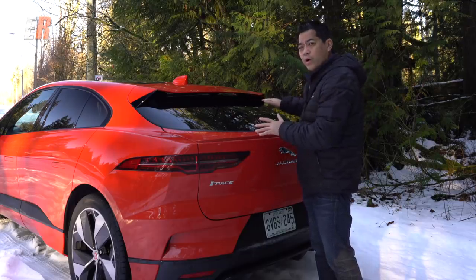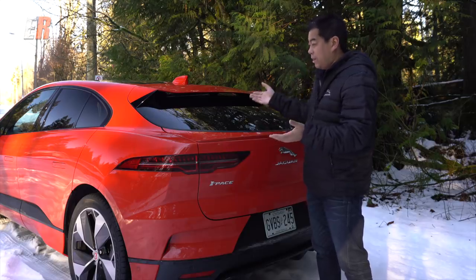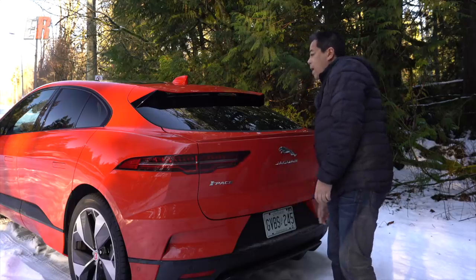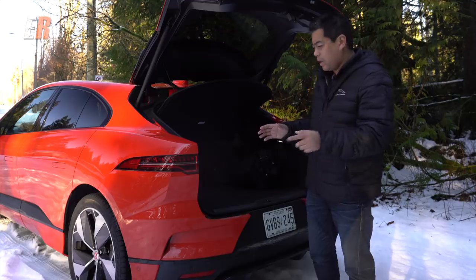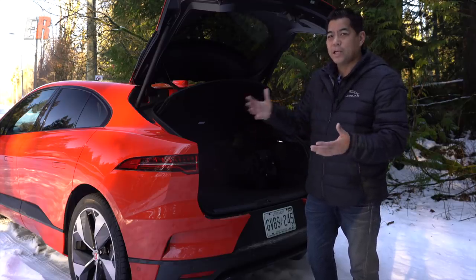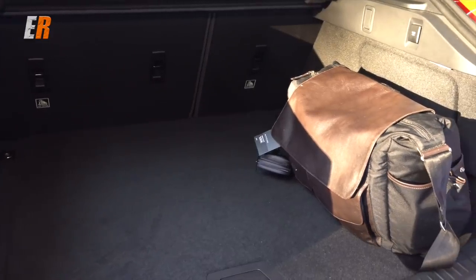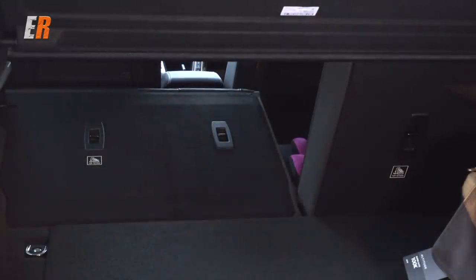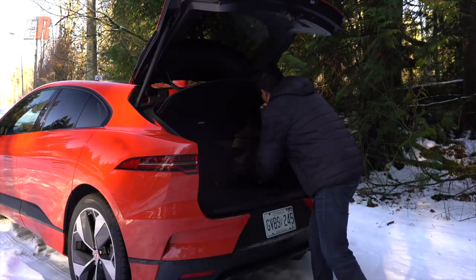The rear is quite stylish with standard LED tail lamps, a roof spoiler, and a little lip spoiler. Everything is very sharp — the rear end is almost straight up and down, which really accentuates those cat-like shoulders. The rear window is fairly flat, but there is no rear windshield wiper, which I really do wish they had. No tailpipe, obviously, because this is an EV. The power tailgate is standard on all I-Paces except the base model. There's quite a bit of room in length and width in the cargo area, though depth is limited due to the batteries underneath. Fold the rear seats down for more room, and there's a small storage area underneath for charging cables.